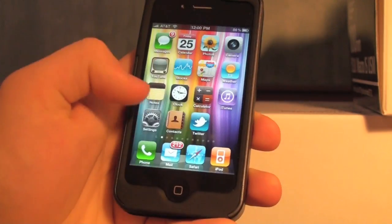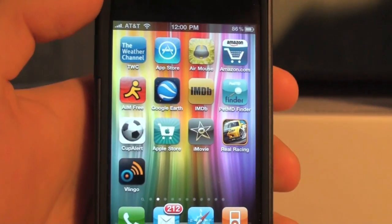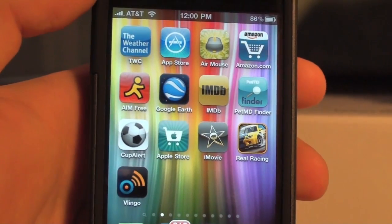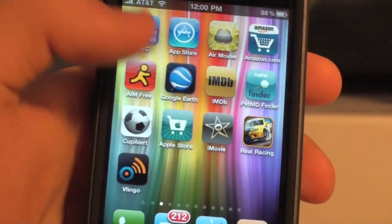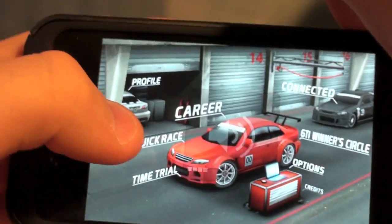We're going to give an example of this — I'm going to be showing it in Real Racing. It's a really great game for the iPhone, available on the App Store for $4.99. The graphics in this game are excellent and the controls are really good.